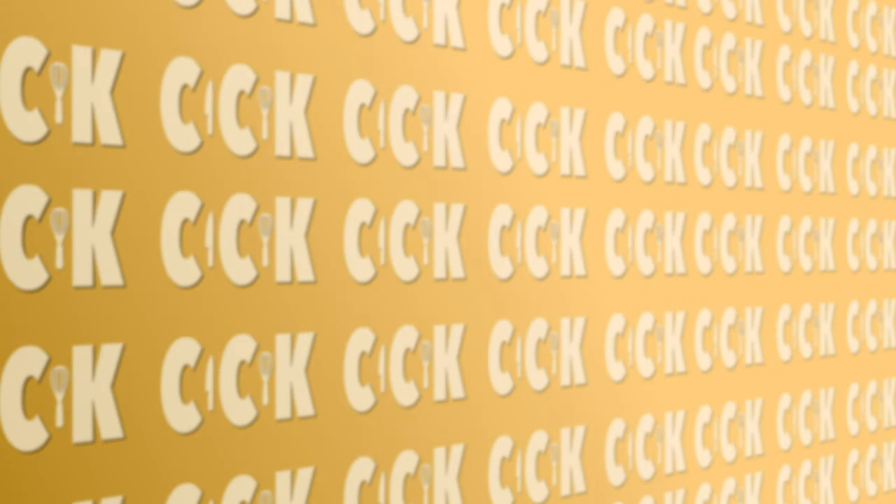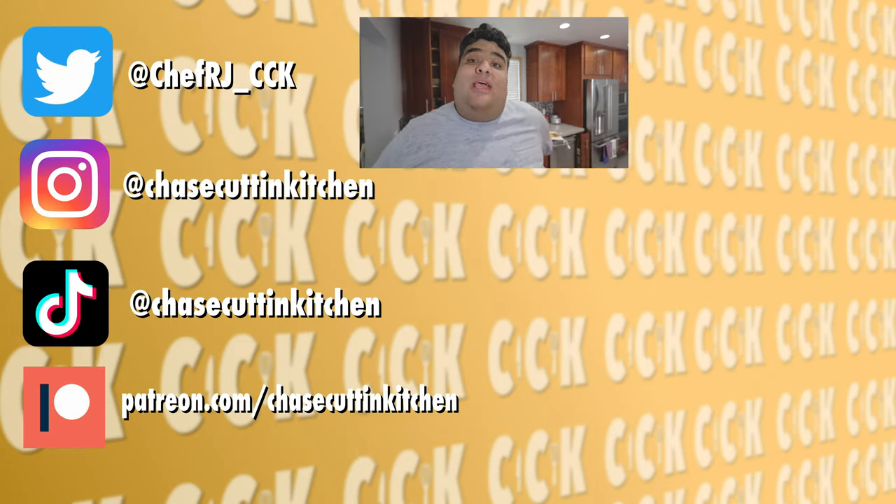This has been Chase in the Kitchen. Thanks for watching. If you liked the video, smash the like button. If you really liked it, become a subscriber and hit the bell notification icon. I upload every Friday. Don't forget to follow me on Twitter, Instagram, TikTok, and support me on Patreon.